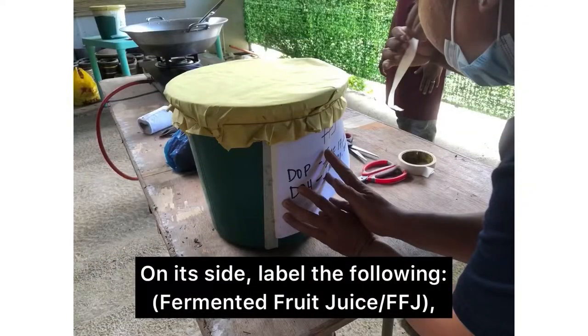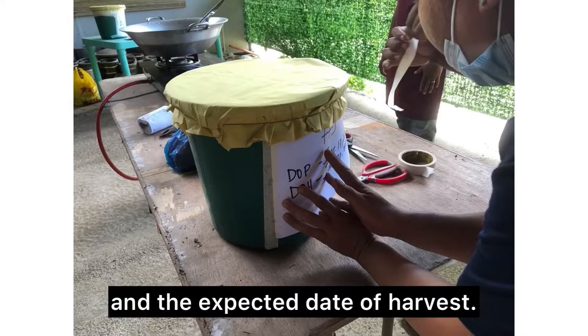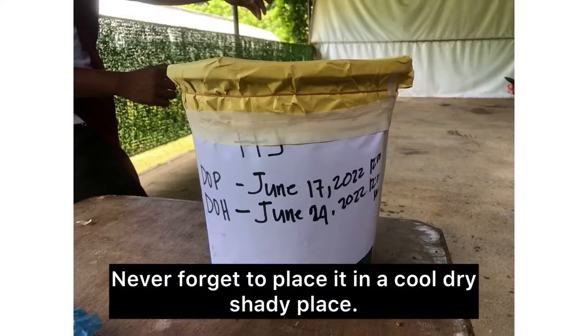On each side, label the following: the title of your ferment, the date of processing, and the expected date of harvest. Now let it ferment for about seven days or one week. Never forget to place it in a cool, dry, shady place.